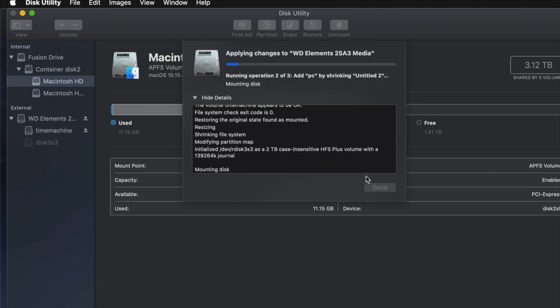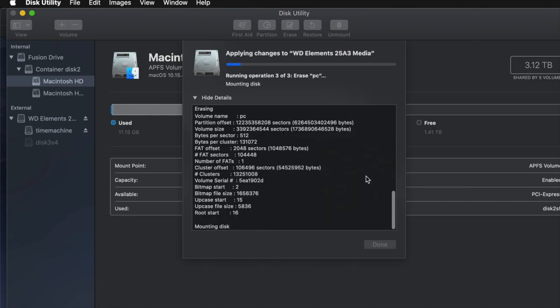A common question is: how big should I make my Time Machine backup partition? It depends on how many files you have and how big your hard drive is. If you have 200 gigs of files, your Time Machine partition should be about 400 gigs — roughly double is my minimum recommendation.